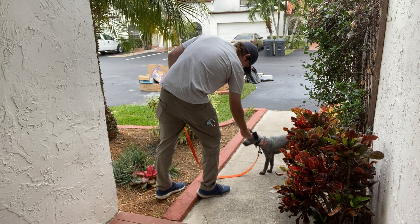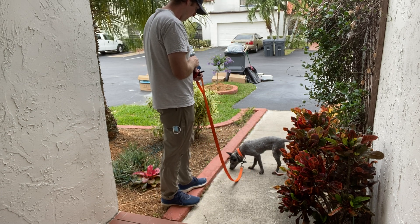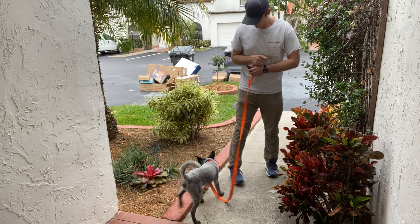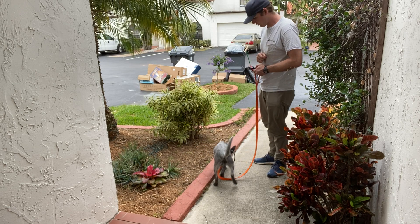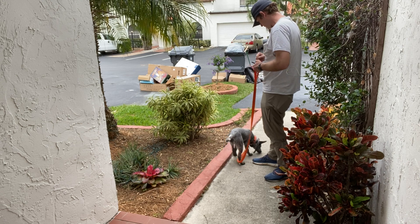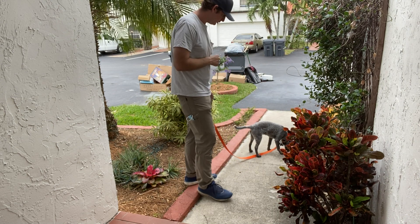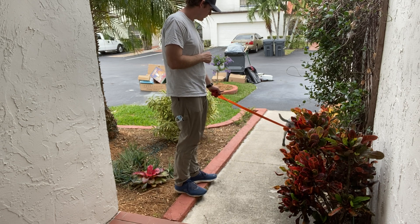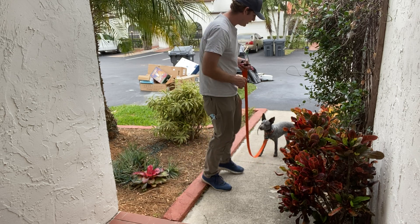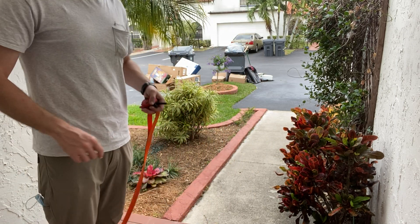Buzz. So it's also about choosing your time to buzz. Right now a little distracted. Buzz. Nice. Good, very good. So that's kind of what we do. And she's doing very well.